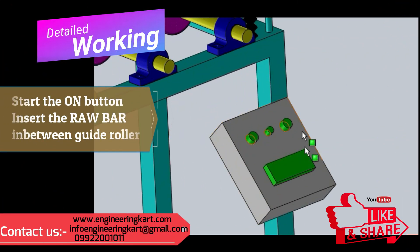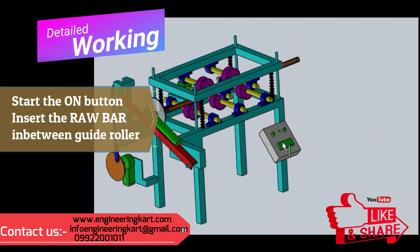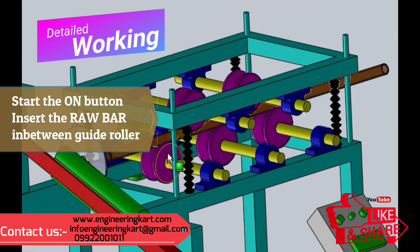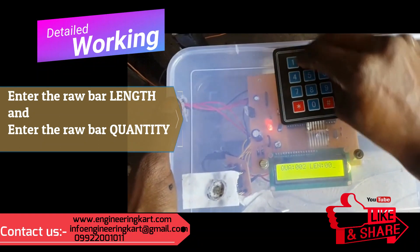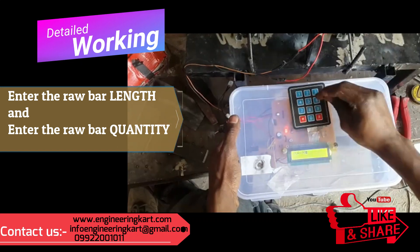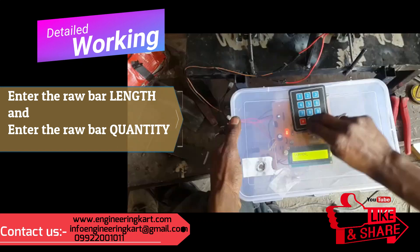To operate the developed machine, press the start button so the circuit starts. Insert the raw bar material in between the two guide rollers — due to spring action the bar feeds toward the hacksaw machine without slip. On the control panel display screen, the circuit first asks for the required length of the bar and then the required quantity. Enter the required length and quantity.